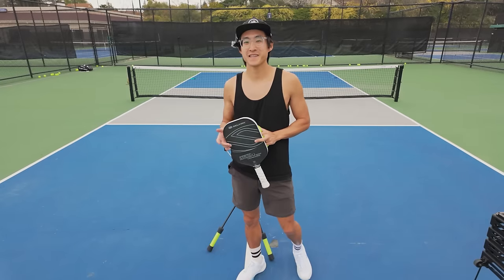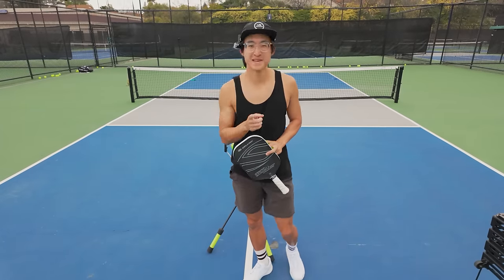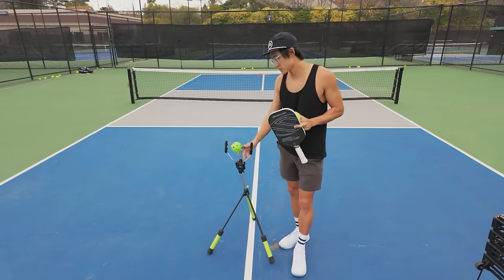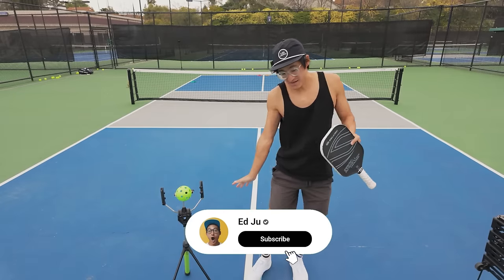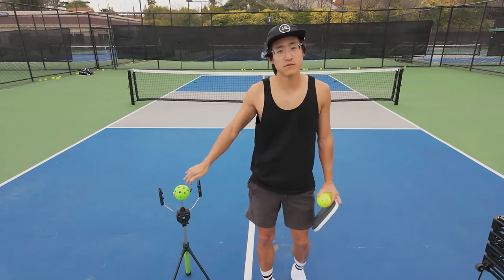I hope you guys enjoyed that and learned a few things. Hopefully you can utilize these tips to start weaponizing your serve and acing your opponents. Special thanks to Topson Pro for sponsoring this video — I use this all the time. It's really great to train with and helps teach how to get that topspin down. I'll put a link below so you can try it out yourself. As always, I'll see you guys in the next one.